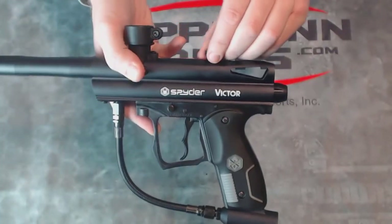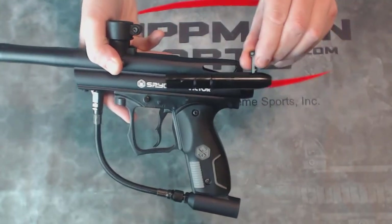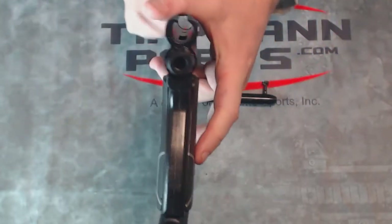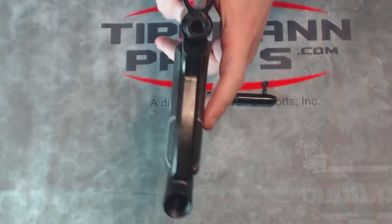It's easy to clean as well. You can pop this knob up and slide the entire bolt out of the gun. This allows you to see all the way down, and with a paintball swab, clean all the way through it.